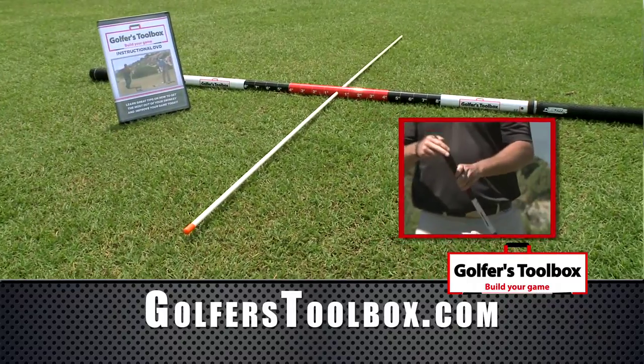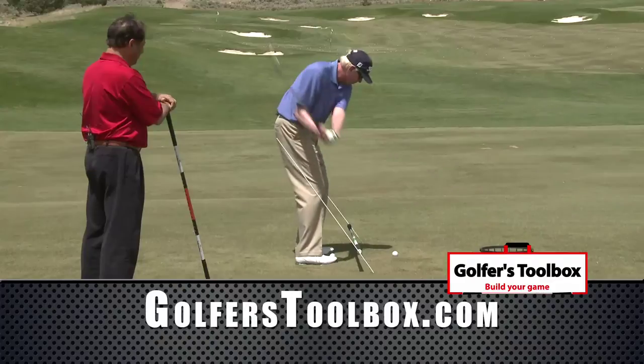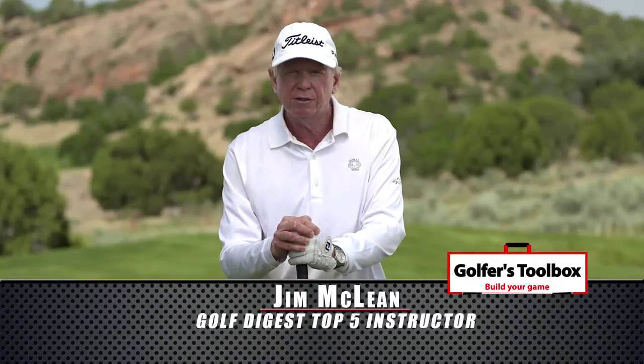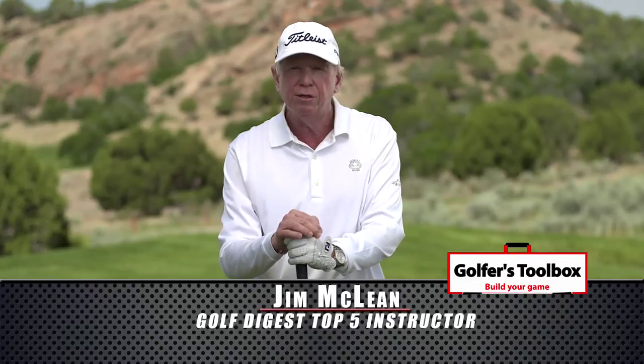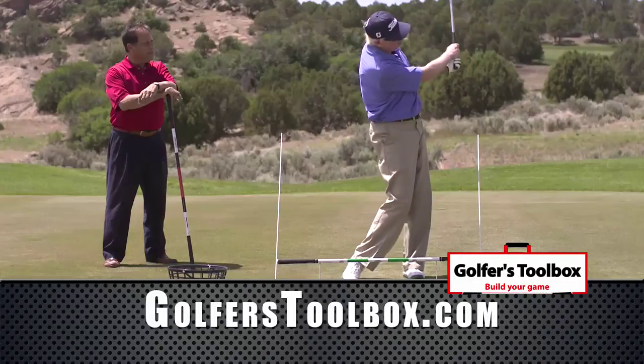There's never been a product like the Golfer's Toolbox that encompasses so many training aids. It's everything that you need to work on your golf game. As a professional instructor of average golfers and top tour professionals, I know that you need great feedback. You need to practice with a purpose.